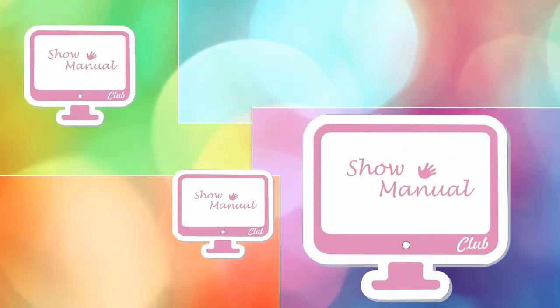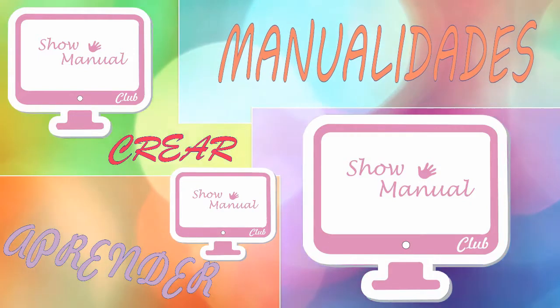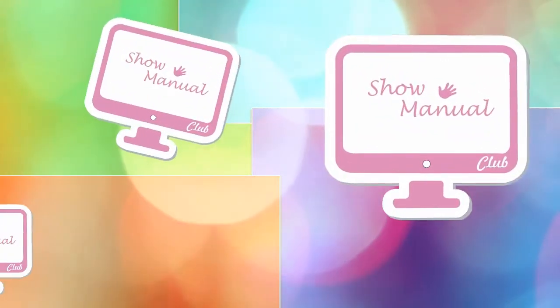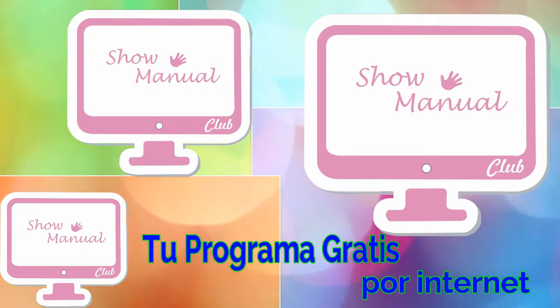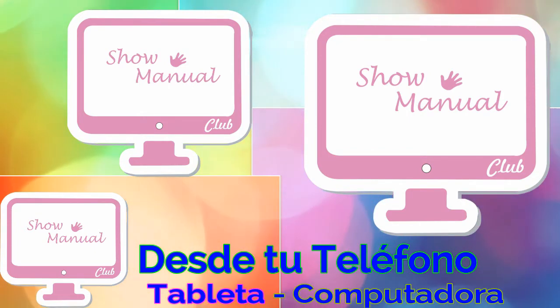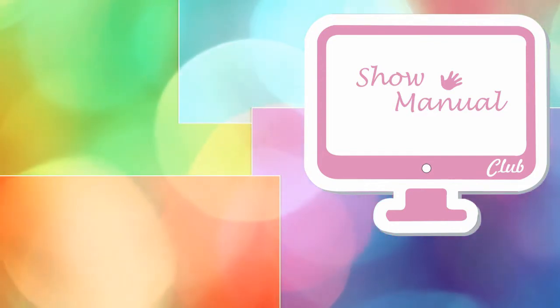Thank you for joining us. Welcome to your Showmanual program — your program is free to learn a lot of manual things, beauty tips, and much more. We have a lot of maquillage, we have uñas, and share the program — share all our tips so that many more people can see us.